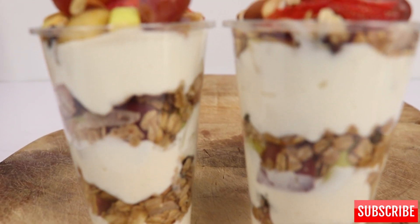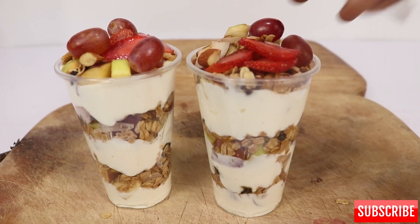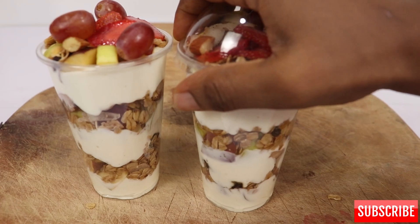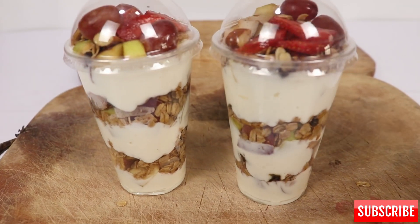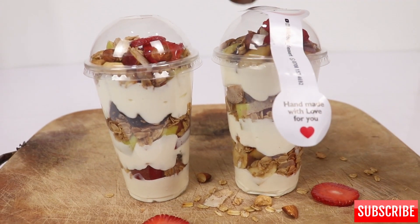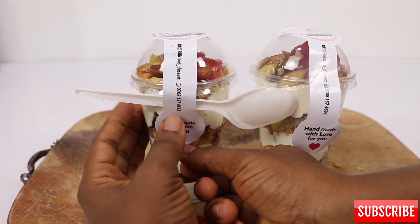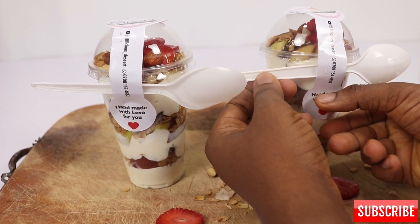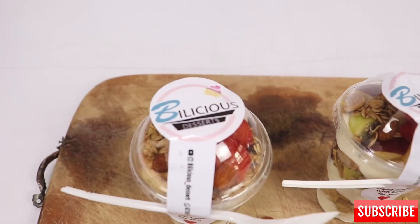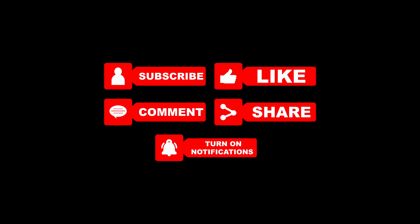This is basically how we package our products and send them to the customer. You cover it, put a sticker, and add a spoon — the spoon has to be as tall as the cup so it can go deep inside. We package in a paper bag and send to our amazing customers. Hope you enjoyed this video! Don't forget to subscribe, like, and share. Check the description box for the link to the course and our Instagram page. Bye!